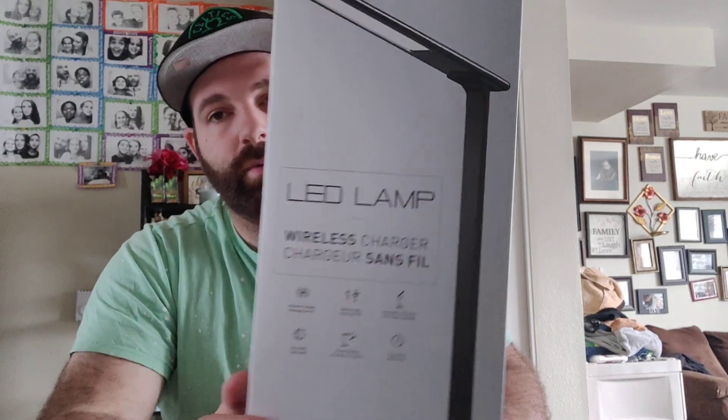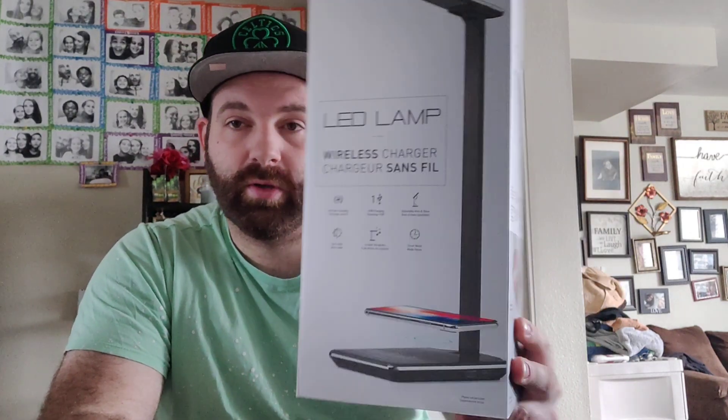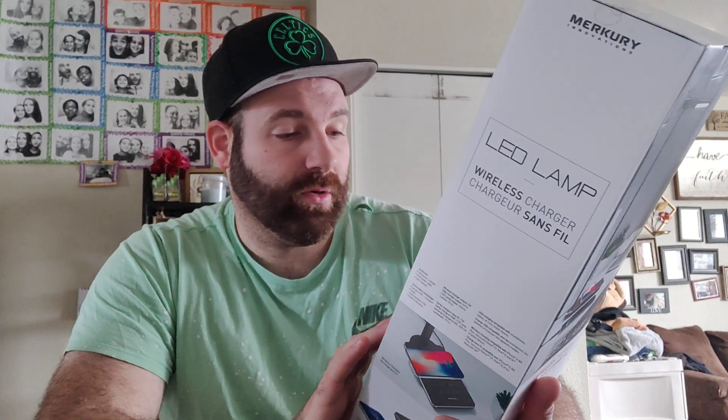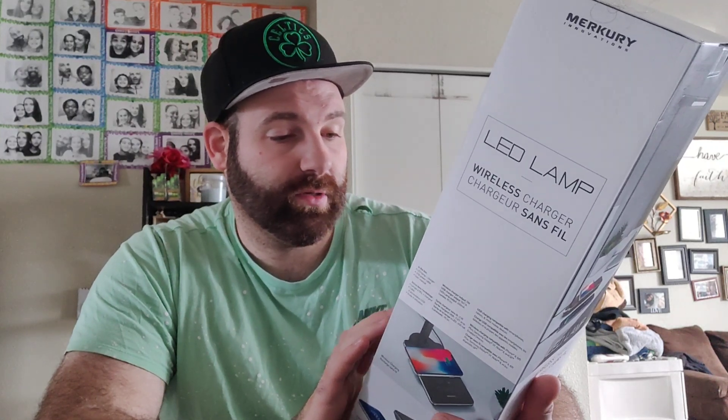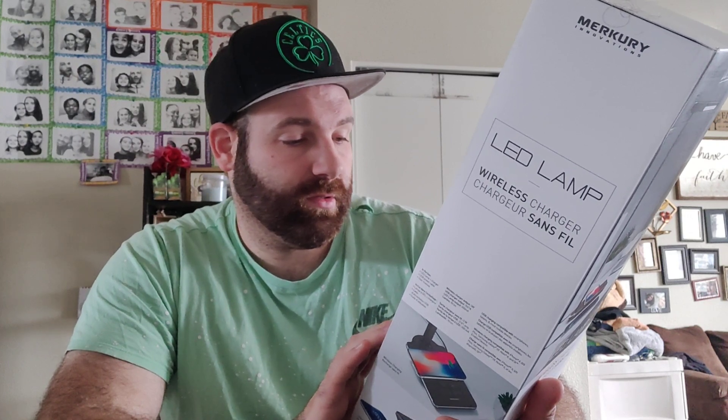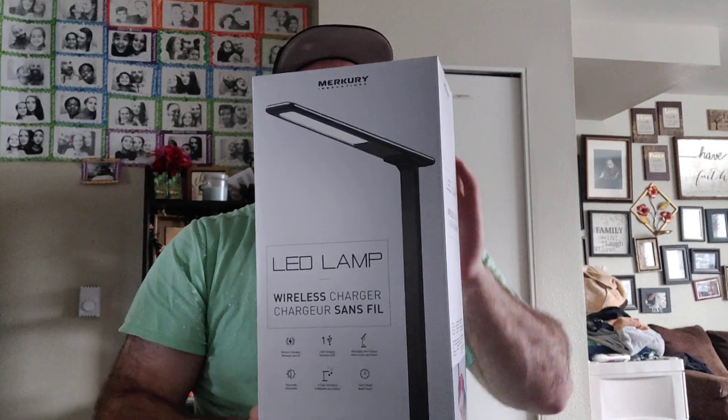Hey guys, back with another video. We are going to do an unboxing of an LED lamp wireless charger. It's pretty cool — you have wireless charging, USB charging, adjustable arm and base, and it's dimmable. All right, let's get into it!